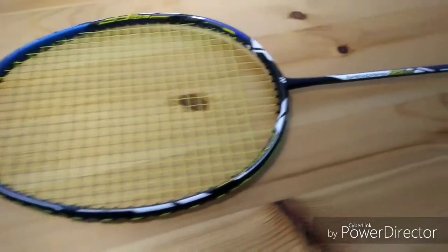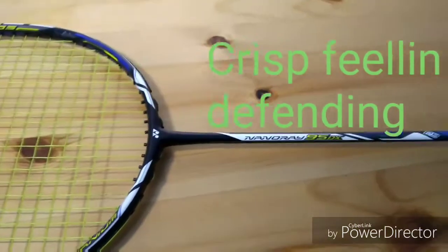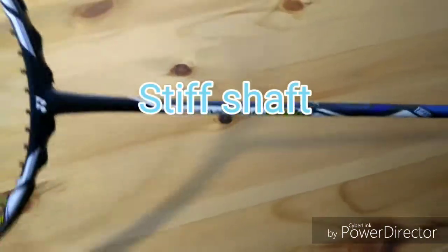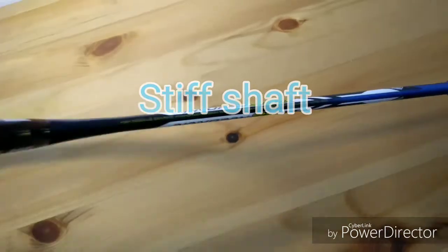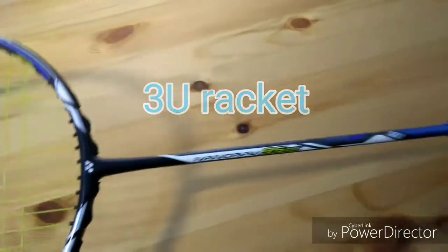This racket gives you a really quick feeling when defending. I highly recommend this racket for doubles and it has a pretty stiff shaft which gives loads of control. By the way, this is a 3U racket — it requires some powerful wrists to handle.